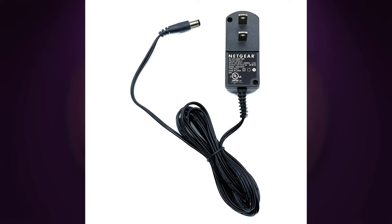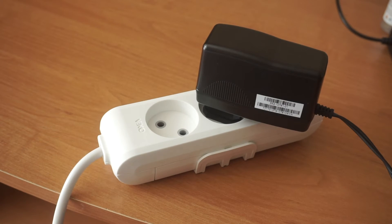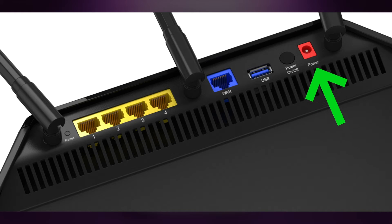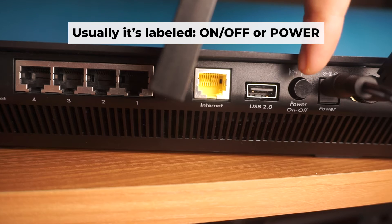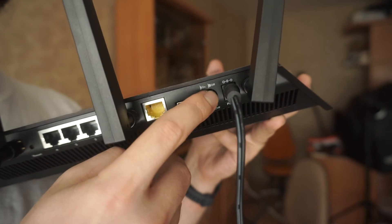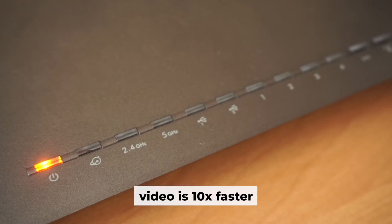So, start by turning on the router. Plug one end of the power adapter into a wall outlet and plug the other end of the adapter into the router. Then press the power button. Once it's turned on, a light will illuminate. It may take a few minutes for it to completely turn on.